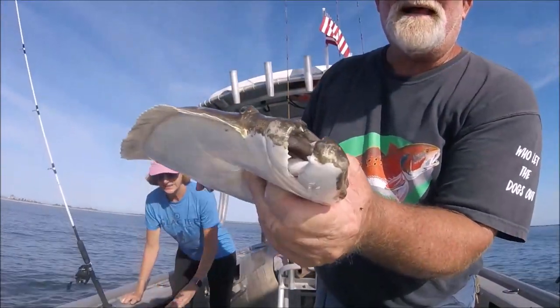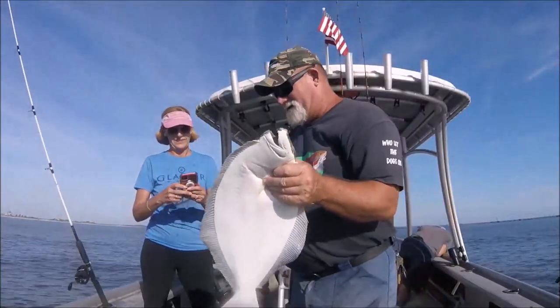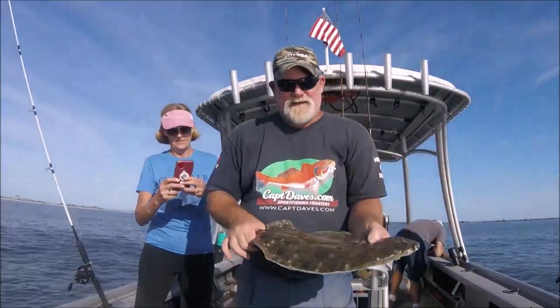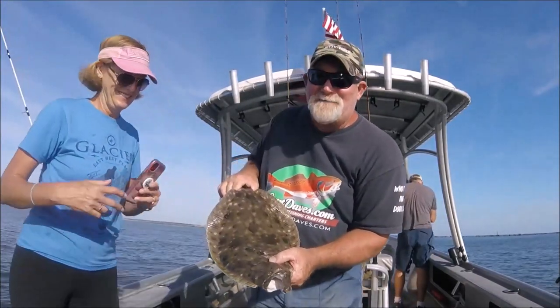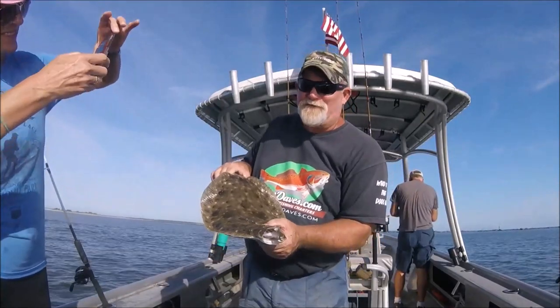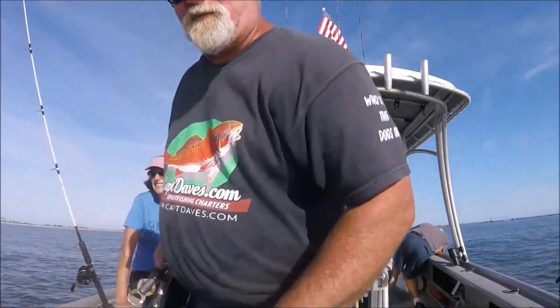Look at the mouth — can eat anything it wants. On a live mullet. He's a keeper. Oh, this is beyond keeper. And this is a flounder — this ain't no fluke. We just need to get a couple more of these. We got a mangrove snapper when we first got here.